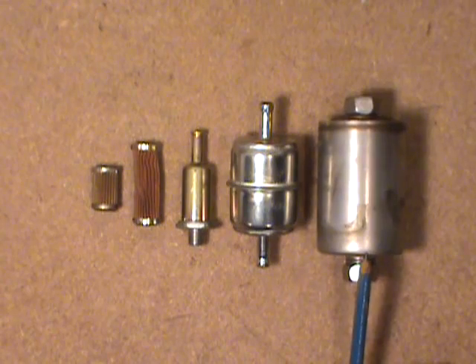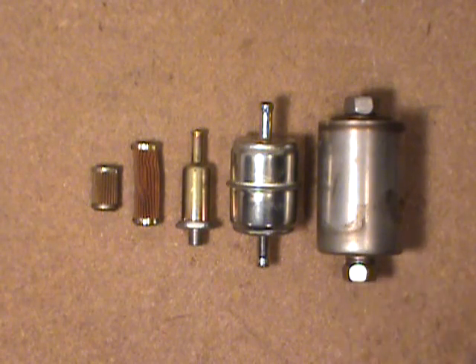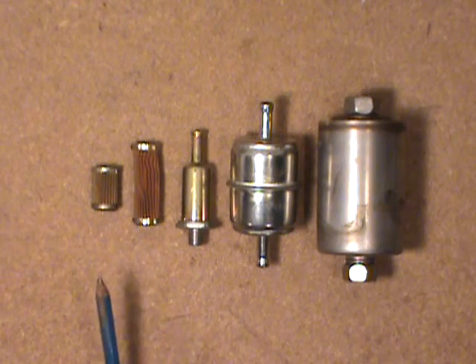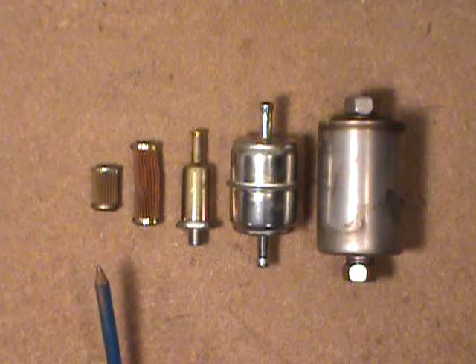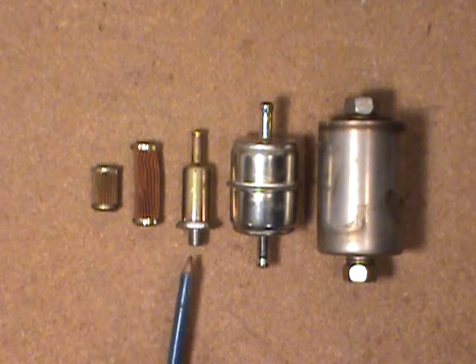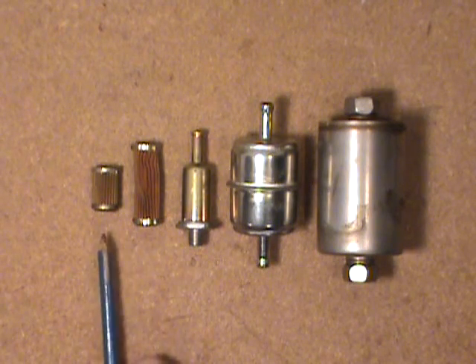And the last one here is a fuel-injected filter. It runs well over 50 psi — pounds per square inch. Getting back to the pressures that the carburetor ones run at, for the Rochesters and the Motorcraft they're generally well under 10 psi — somewhere more in the range of 5 to 7 psi.